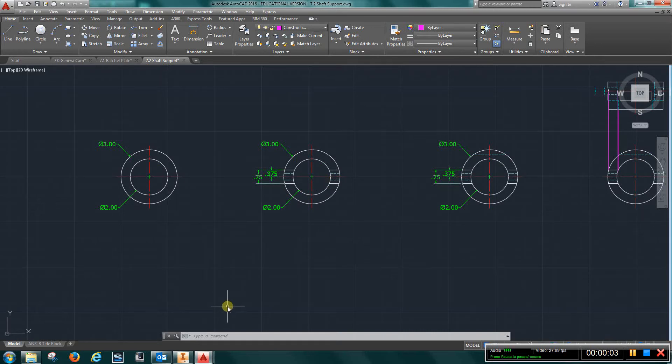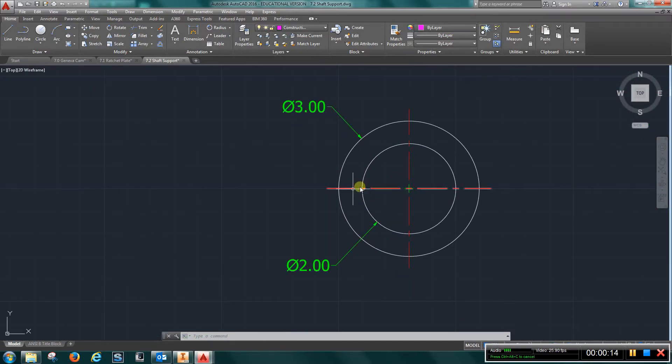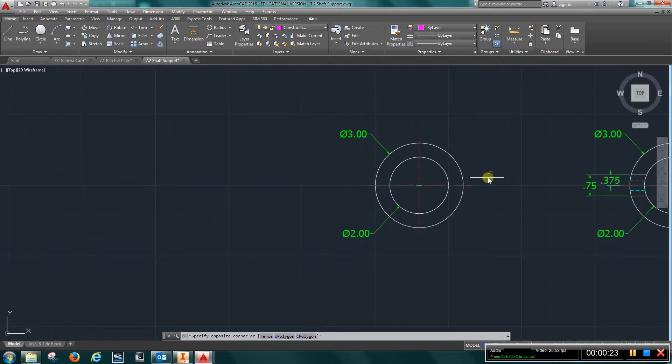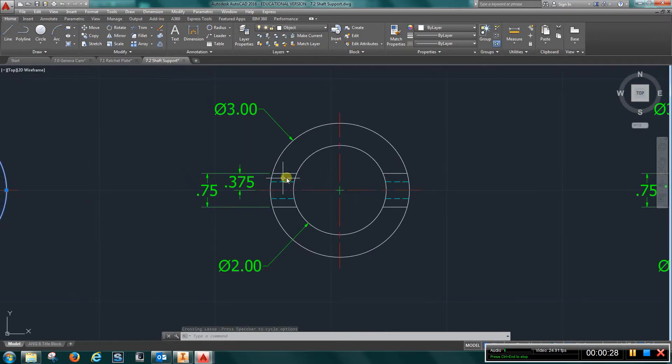This is the video for EGT 110 Exercise 7.2 Shaft Support. Start off with a two-inch diameter and a three-inch diameter circle, and go ahead and put your center marks on just like this. Once you have that, there's going to be a three-quarter inch slot that cuts through those two circles.